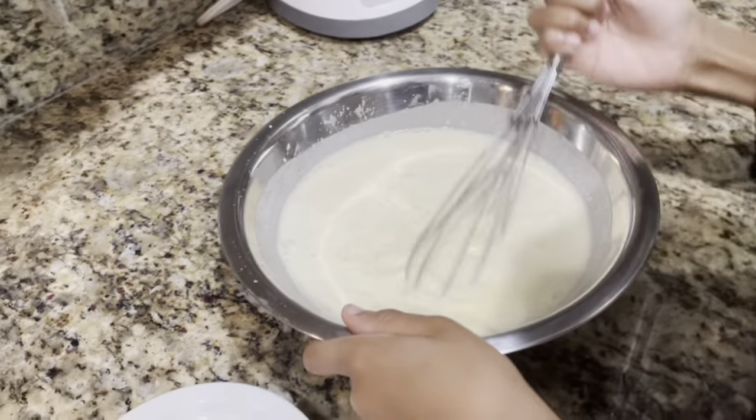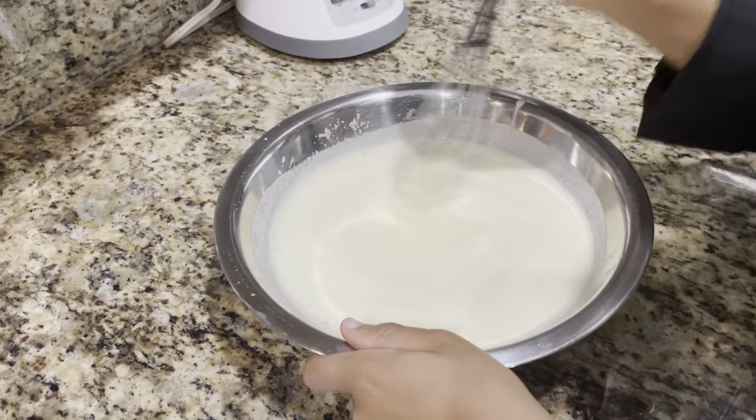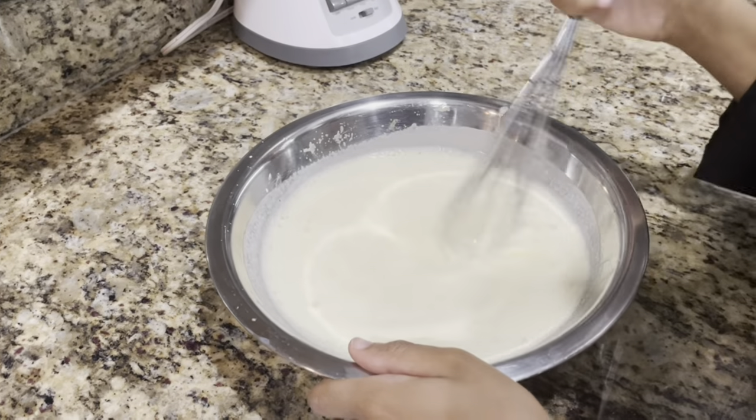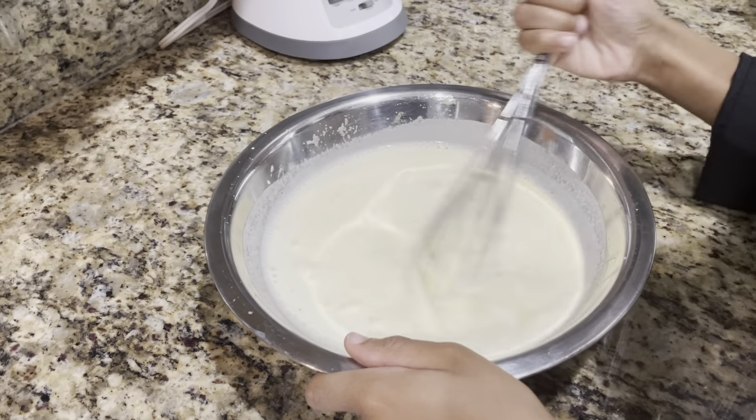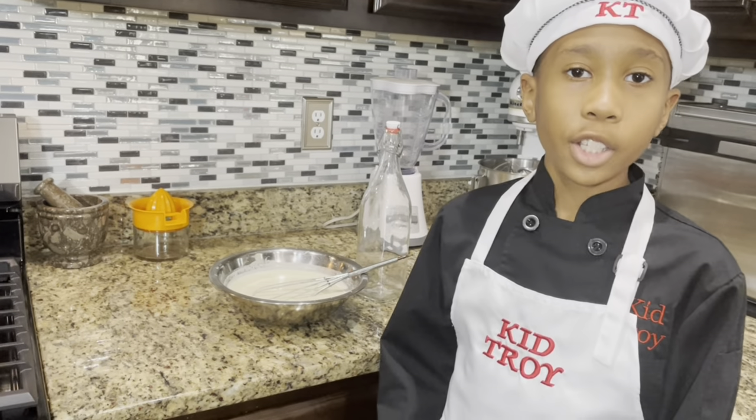Alright, we're done. And that's how you make eggnog. So let's get this in the refrigerator for a couple of hours and you can serve it. So now that we're done mixing it, we're gonna bottle it and put it in the fridge overnight.